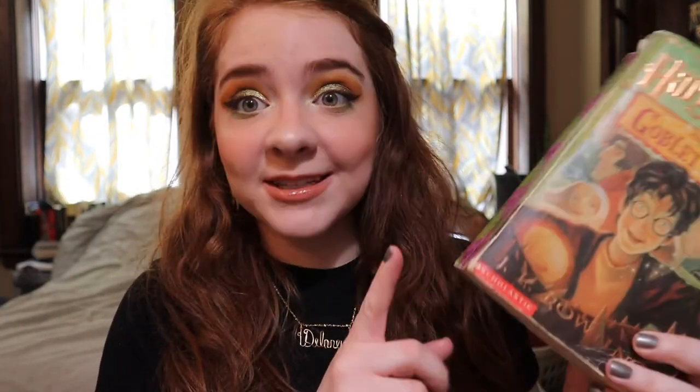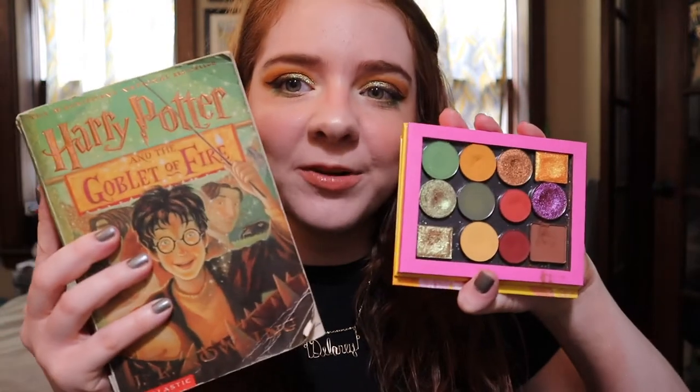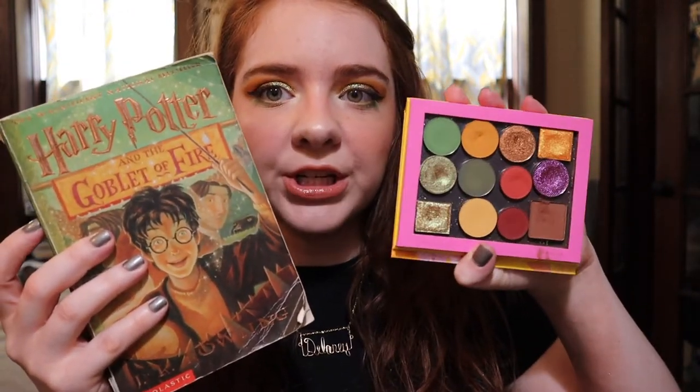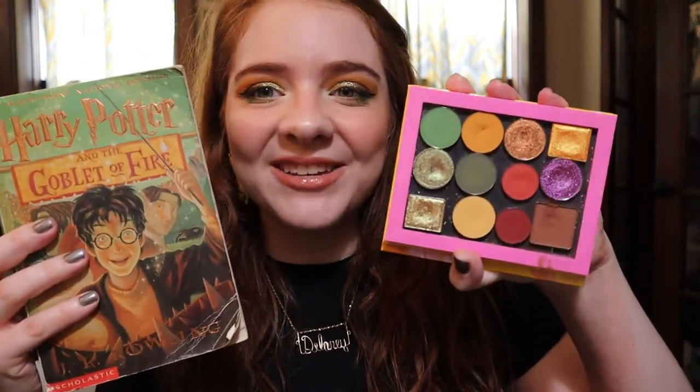I love this one because it is so cohesive and it was really easy for me to pull together a color story. Keeping in mind the varying greens and the red and orangey tones with the pop of purple, this is the palette I created. It's mostly the greens and the orangey neutral tones with a pop of purple — just one single shadow.